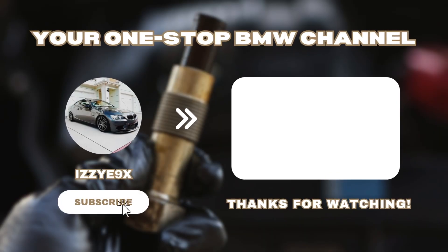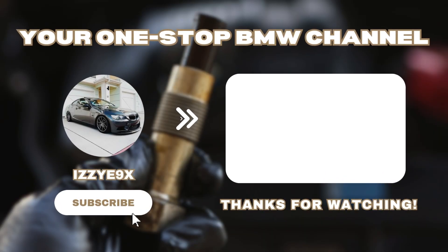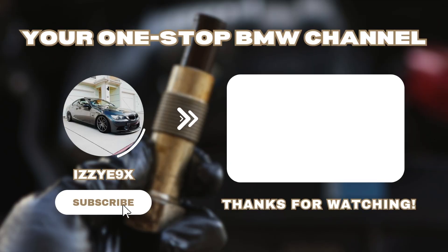Don't forget to smash that subscribe button to take advantage of more helpful BMW videos like this one that'll help you save time and money.